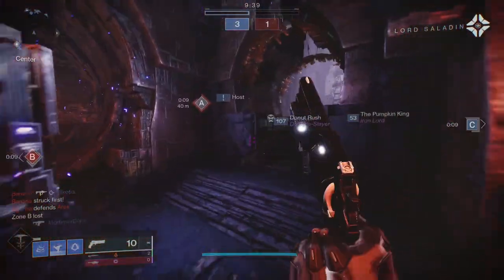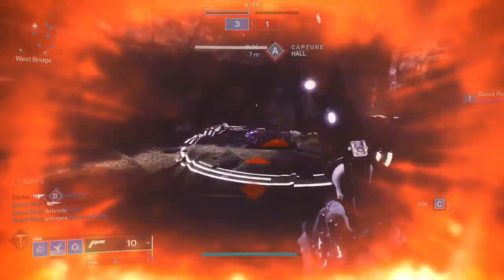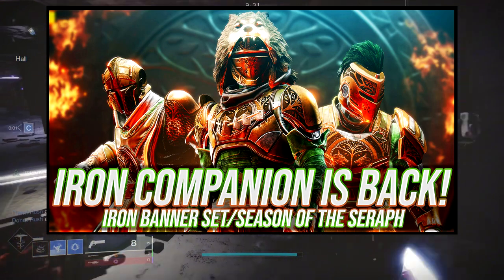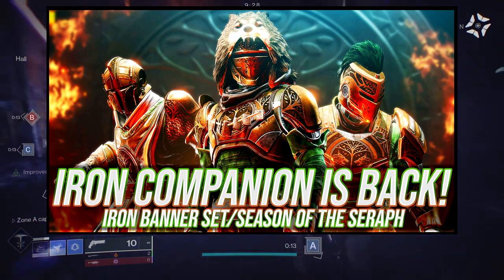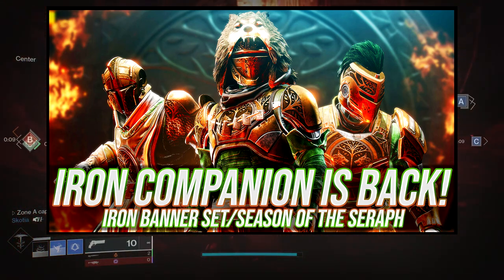Today we're going to be looking at the Iron Companion pieces for the Hunter. If you guys don't know, we usually do this after the armor review, which is right here. We already did the Iron Companion video — if you guys haven't seen it, check it out. It's a lot of fun. We go over how it looks, how it shaders, and my thoughts on the whole armor set itself.